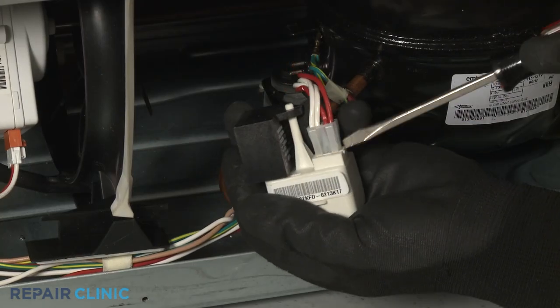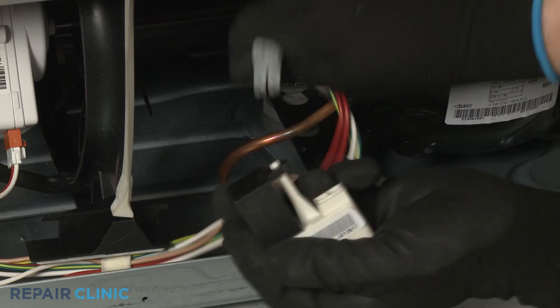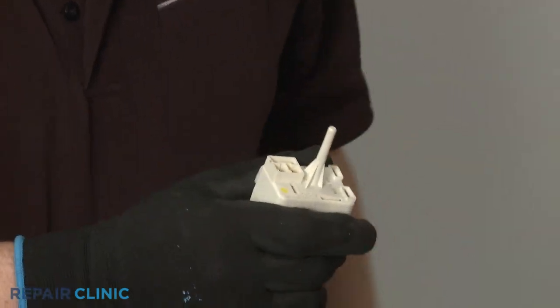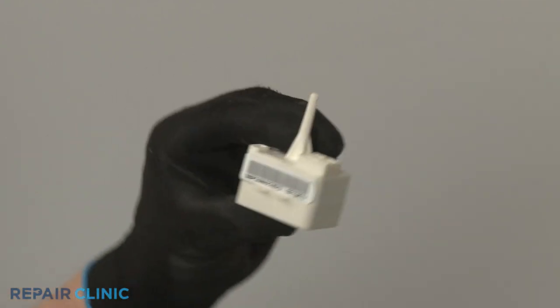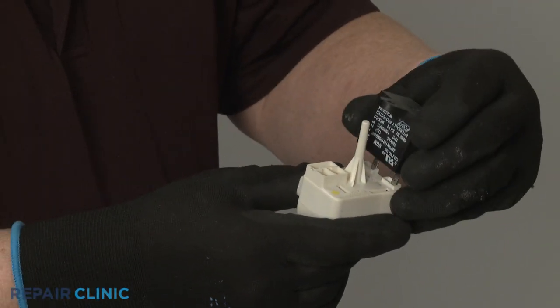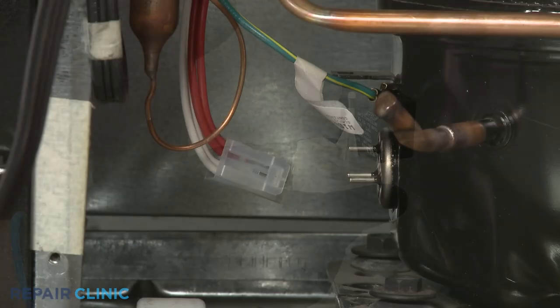Some start devices work in conjunction with a run capacitor that you will need to detach from the old device. When installing a new start device, you may want to first attach the run capacitor, if applicable, before connecting the wire connector or the wires.